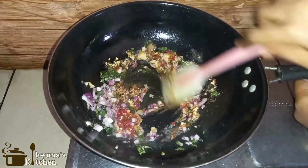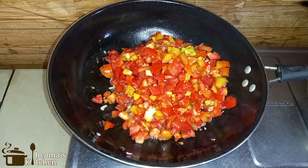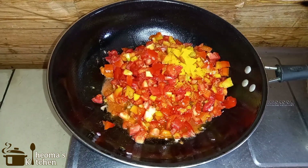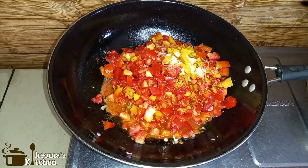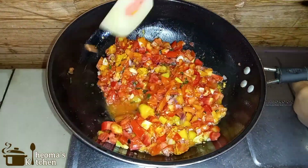Fry till it's golden brown. Once that is fried, add in your chopped tomatoes, turmeric powder, and salt to your taste. Give this a very good stir and then cook for 10 to 15 minutes.